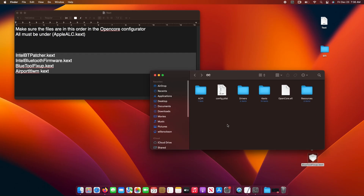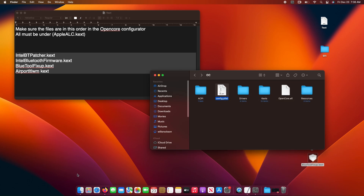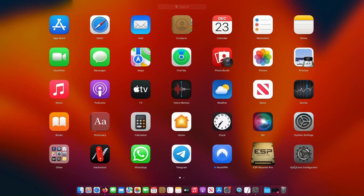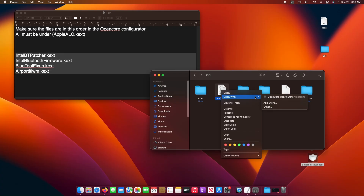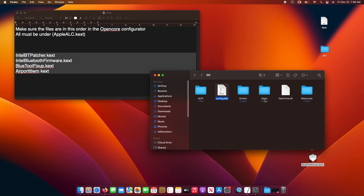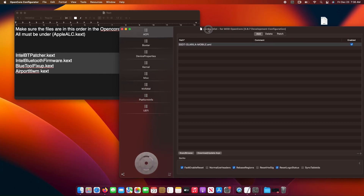Let's go back and open the config file with OpenCore Configurator. Let's head to the kernel tab and remove AirportBRCM from the list.